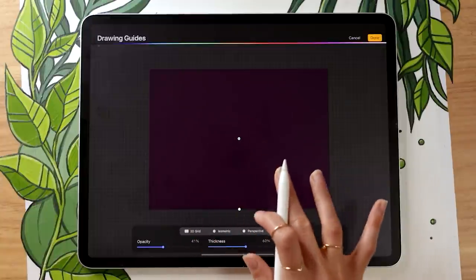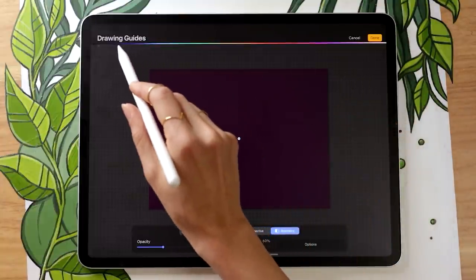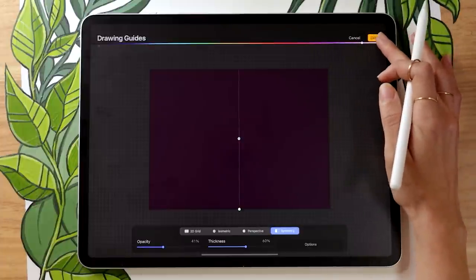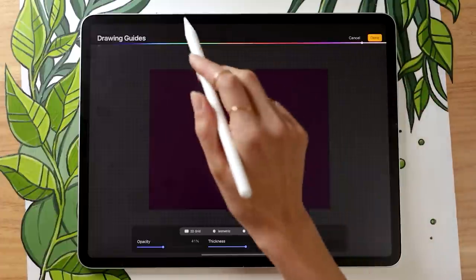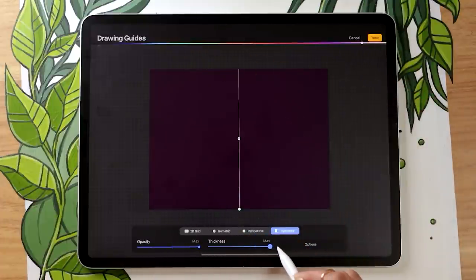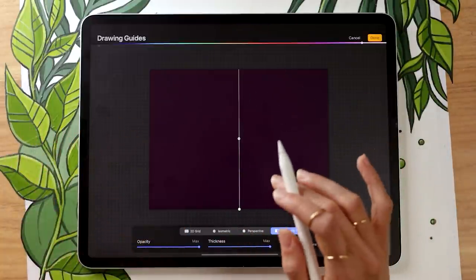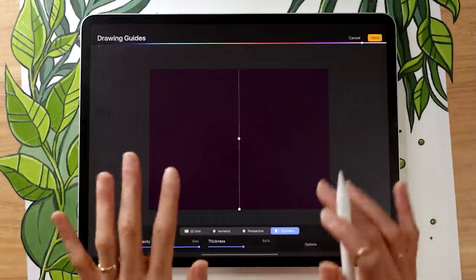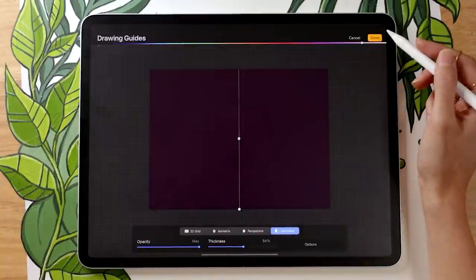Since we're working on a really dark background, you'll probably need to adjust the color of the guide. You can pick the guide color at the top right — I find it's easier with the pencil. Select a color you can see, then tweak the opacity and thickness until you can clearly see your guide. It's not going to affect the final result or the symmetry — it's just for visualization. Once you're happy with your guide sitting right in the middle, click done.